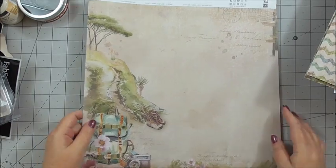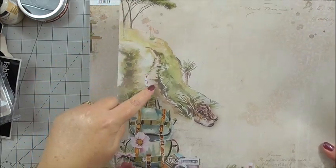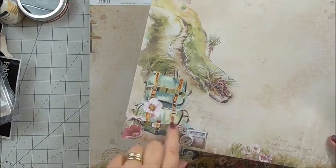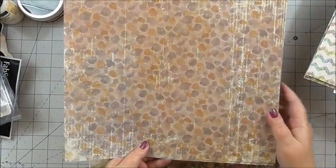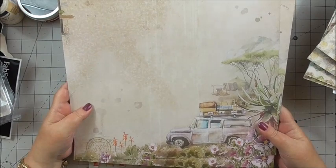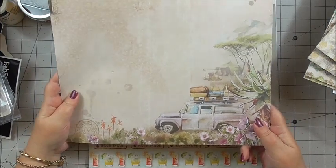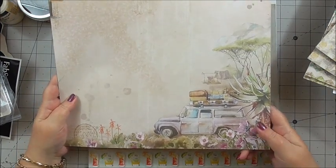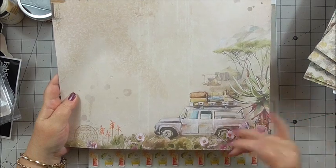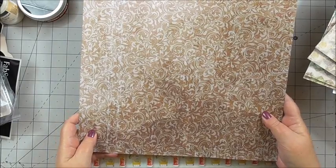Then we've got 'the Walk' with a gorgeous tree — walking to the campsite maybe, with camping bags, a camera, and some florals. On the back we've got a gorgeous background. Next we've got 'Happy Camper' — all our luggage on top of the 4x4, or SUV as some people call it. We're all packed up ready to go with gorgeous florals and greenery. On the reverse we've got a gorgeous self-pattern with beautiful muted colours.